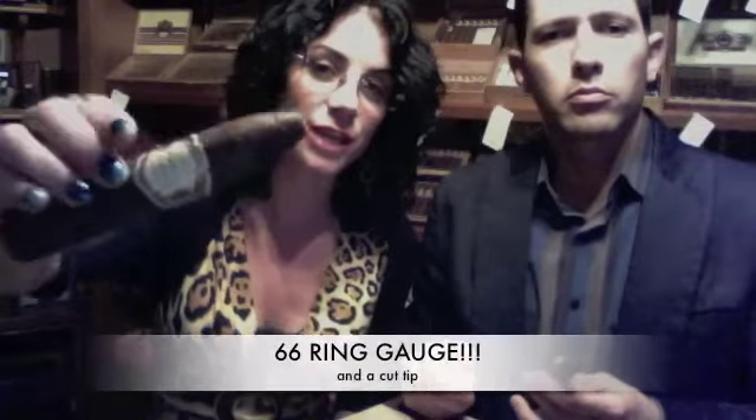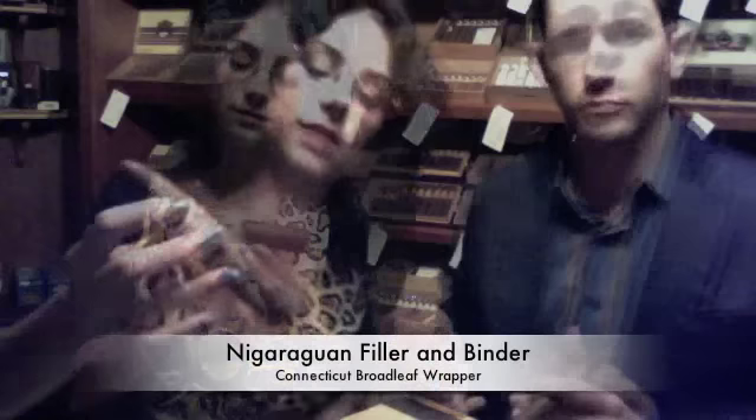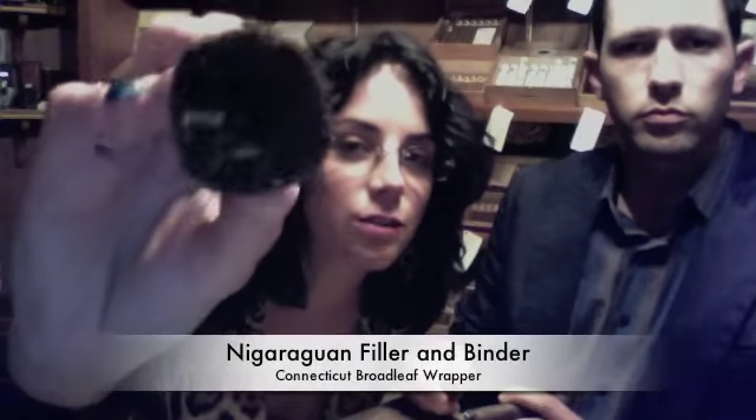That's a 66 ring gauge and a nice belicoso tip. It's actually V-cut. It looks dark, but you can almost smell it through the screen.